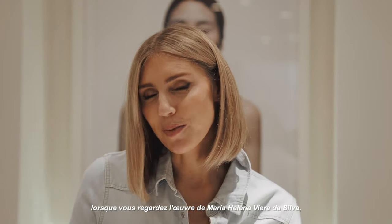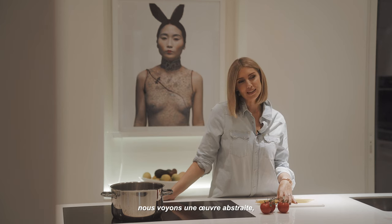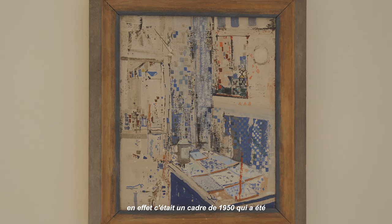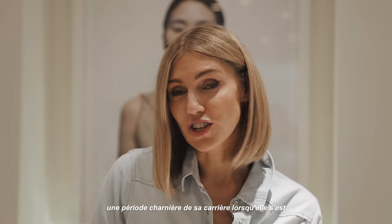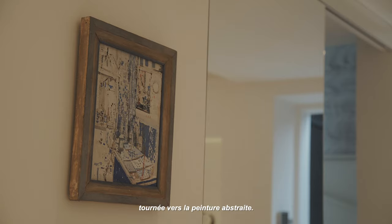At first glance, when you look at the work by Maria Elena Vera da Silva, we see an abstract work. Indeed, it was executed in the 1950s, which was a pivotal period in her career when she turned towards abstract painting.